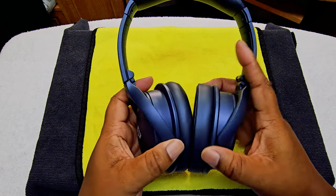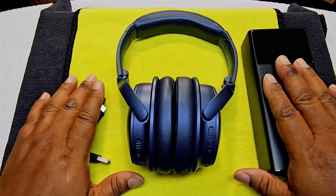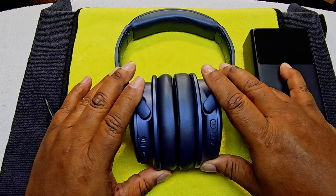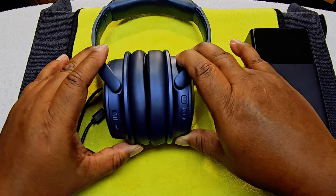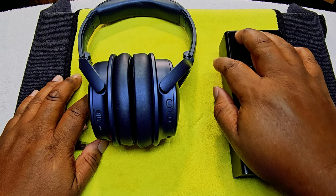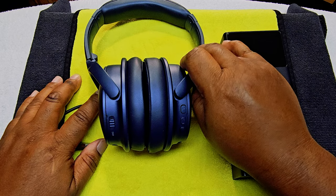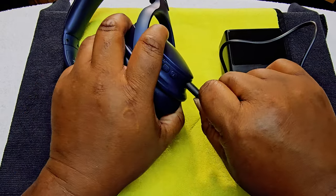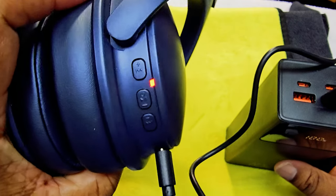I'm hoping the ANC on the H1s is very good for being a budget pair. You don't have to have a lot of money to get a decent pair of over-ear headphones. Technology is getting to the point where patents are expiring, so there are a lot of decent budget over-ear headphones with active noise cancellation that are going to be pretty decent — not the best, not like Beats, Apple, Bose, or Sony, but comparable. Let's go ahead and charge them up since they claim to have rapid charge.